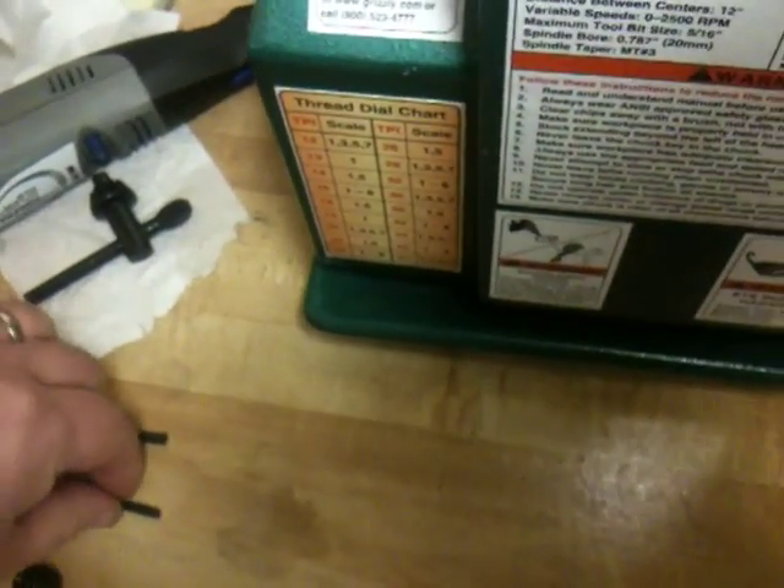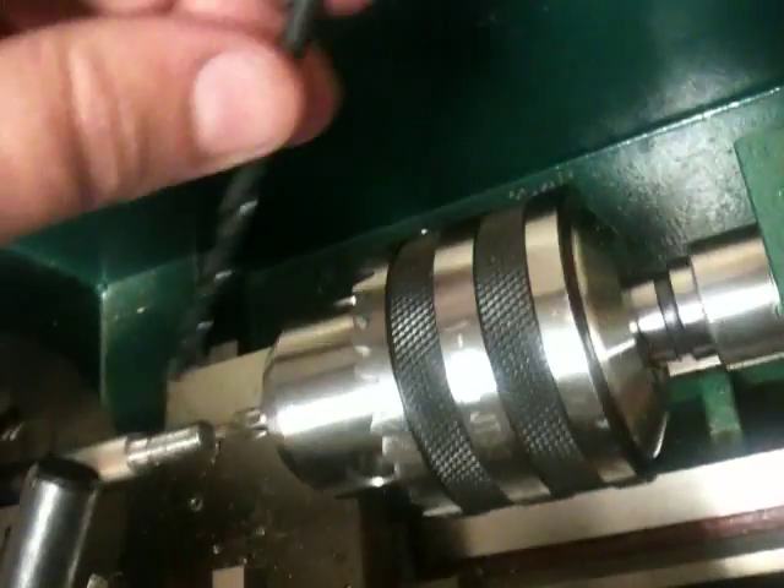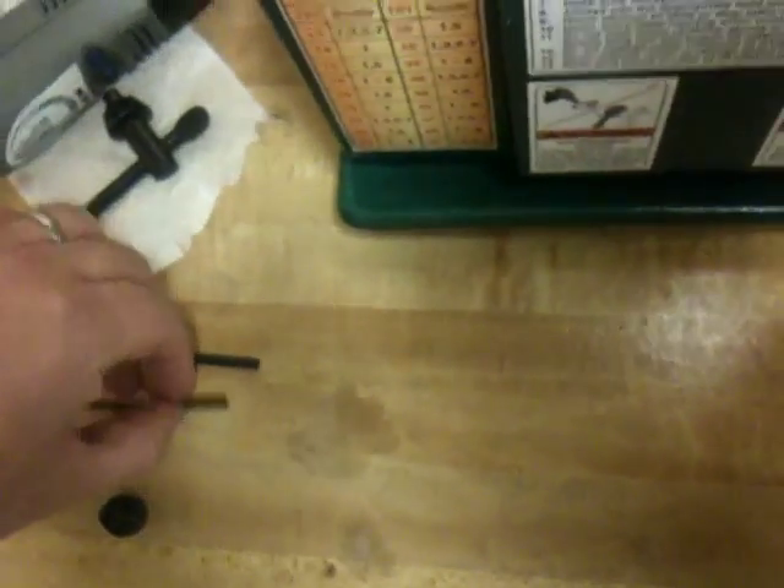Okay, next is 11.64 — that's what I'm going to try first. So I've got 11.64, I've got 10.64, it's 5.30 seconds.